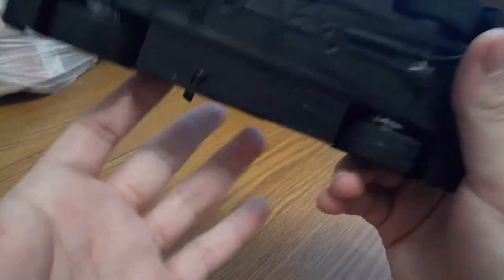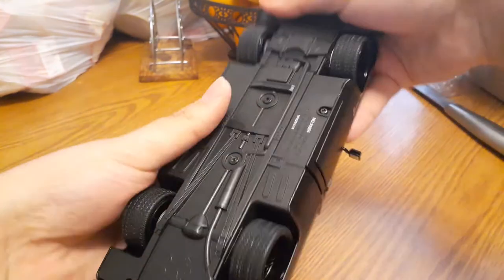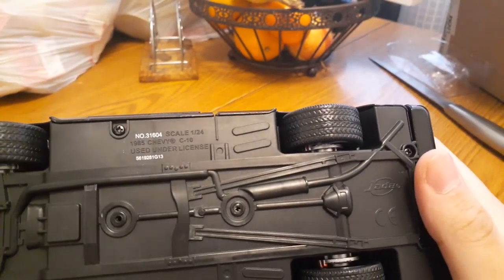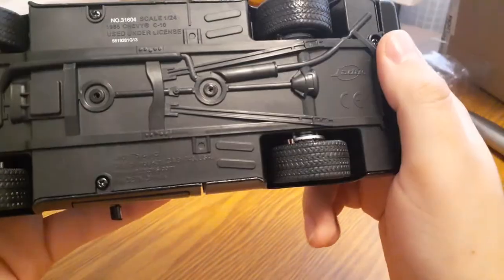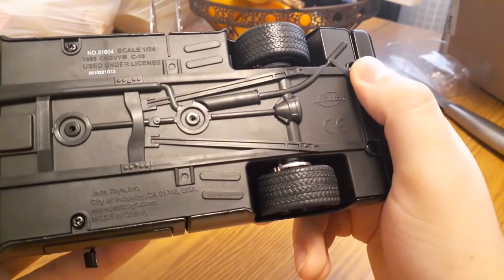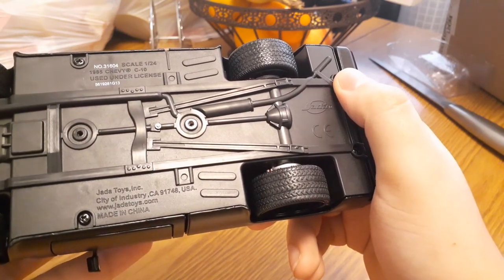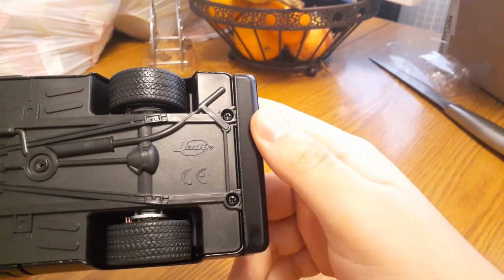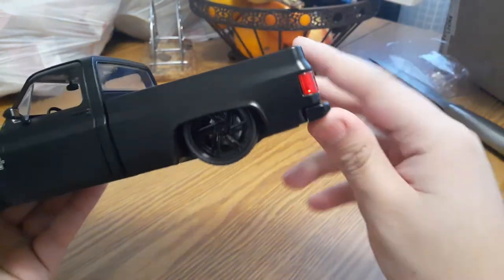Who wants to have their truck like this? Leave it down in the comments. Primer black — check out the bottom of the truck. Scale 1:24, 1985 Chevy C10 — Jada Toys Inc., City of Industry, California 91748 USA, www.jadatoys.com, made in China. Sick guys — who likes this truck? I do.